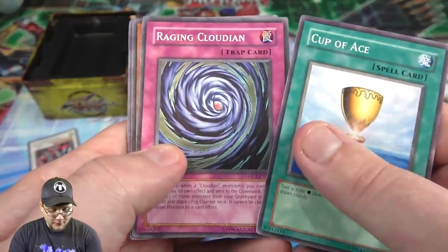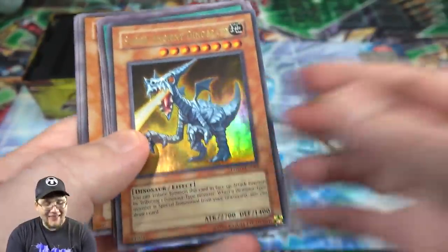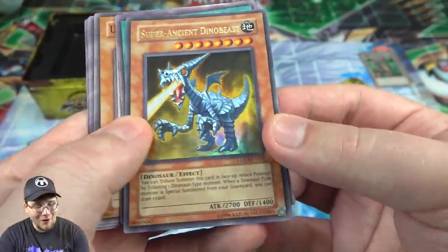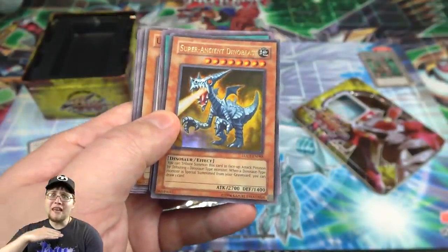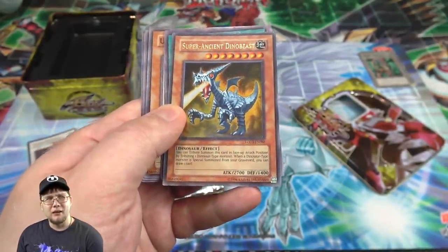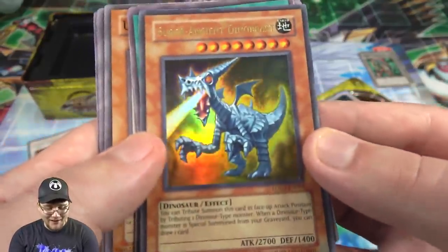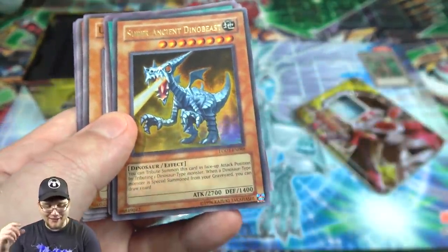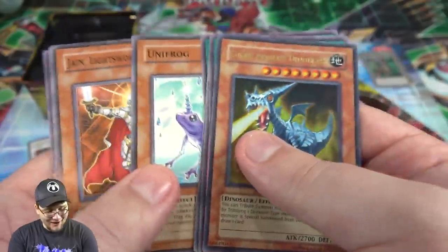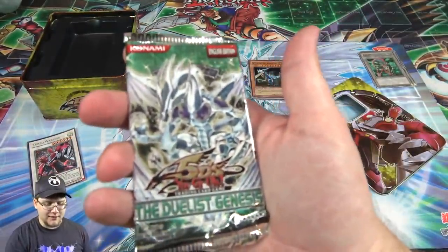Now Light of Destruction — I remember going to this sneak preview too, that's been a while. We got Cup of Ace, Raging Cloudian, Arcana Force... and we have something here — yeah, we got an Ultra Rare! I could tell because it was a little bit darker on the edge. We got Super Ancient Dinobeast! That's pretty awesome. I remember being really happy about this card because it was dinosaur support, which we did not see very often in Yu-Gi-Oh. It was kind of a big deal, and I remember trying to get this card back then.